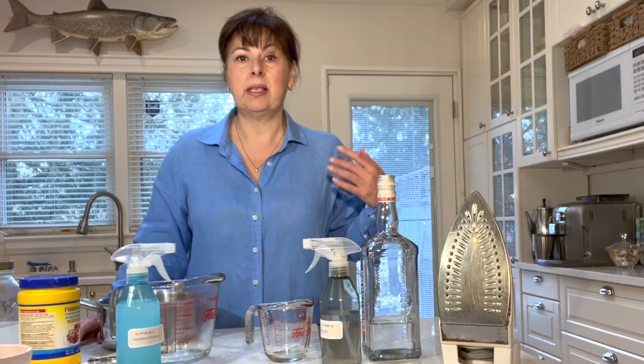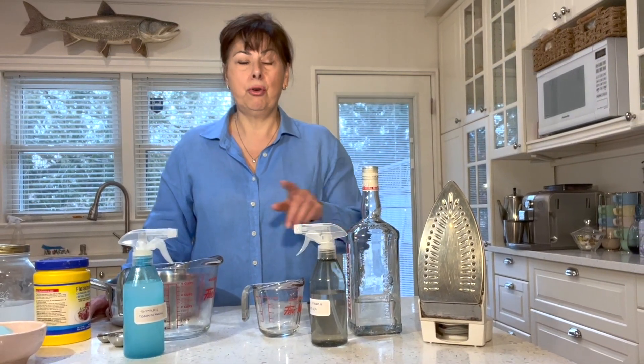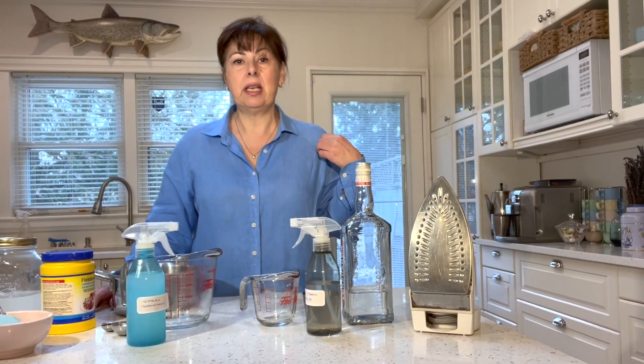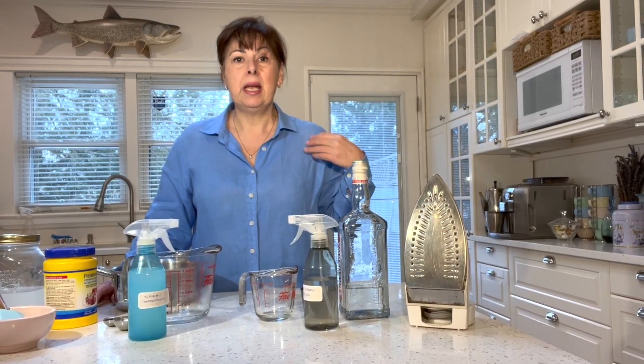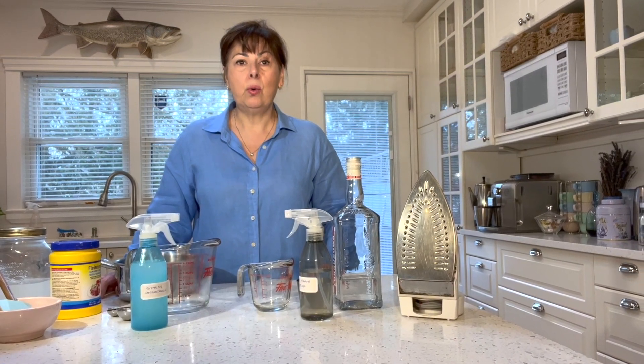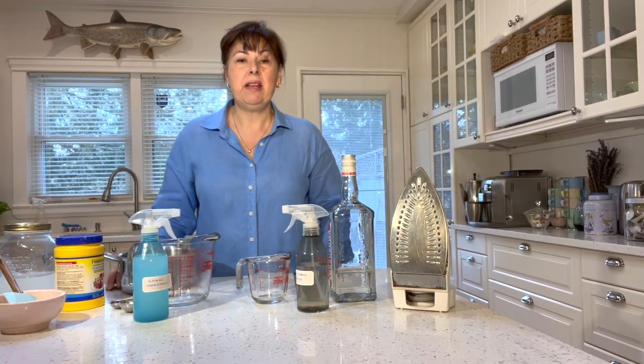Spray-on starch along with ironing has really fallen out of fashion, considering we now have all these permanent press, wrinkle-free synthetic fabrics that don't require ironing. But if you have linens or cottons, you're going to want to use spray starch, because not only does it give your clothes body, it also helps to repel dirt.